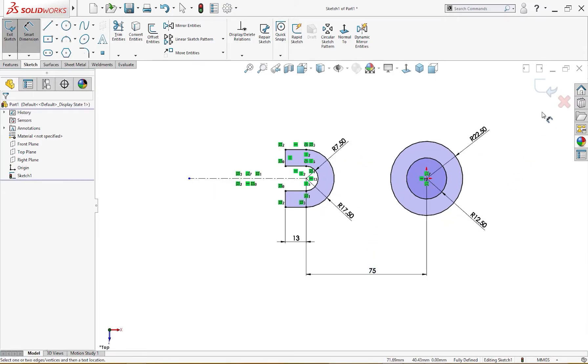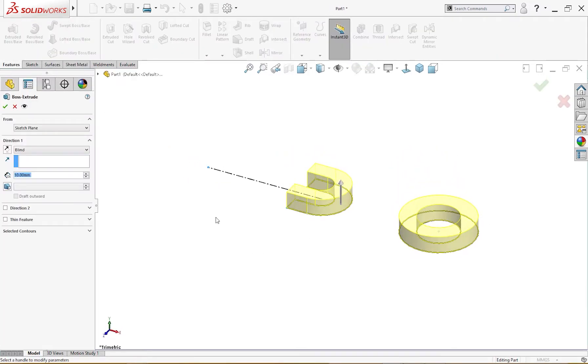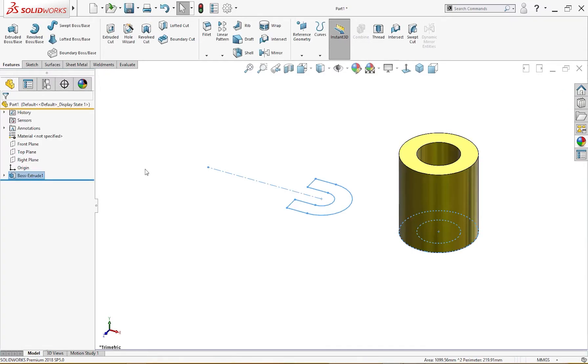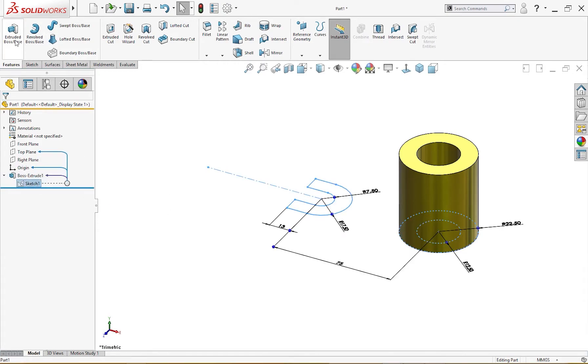Now let's extrude it. Exit out of the sketch, go to Extrude. I will delete the unnecessary profile and take only this one up to 50 millimeter. Then I'll activate the other sketch and extrude it as well.